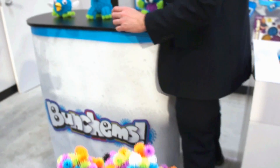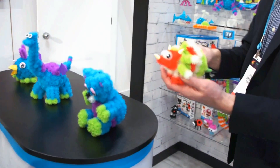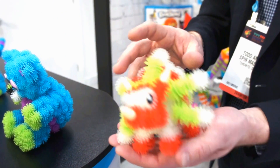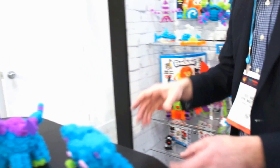A couple of great things we could do here: we have glow-in-the-dark, so you can make dinosaurs that glow in the dark with eyes and different things like that. You're only limited to your own imagination and creativity. And what's really great is our new Bunchems Alive.